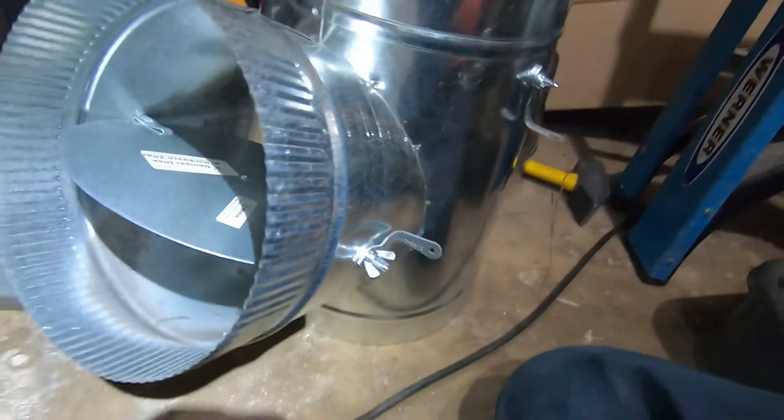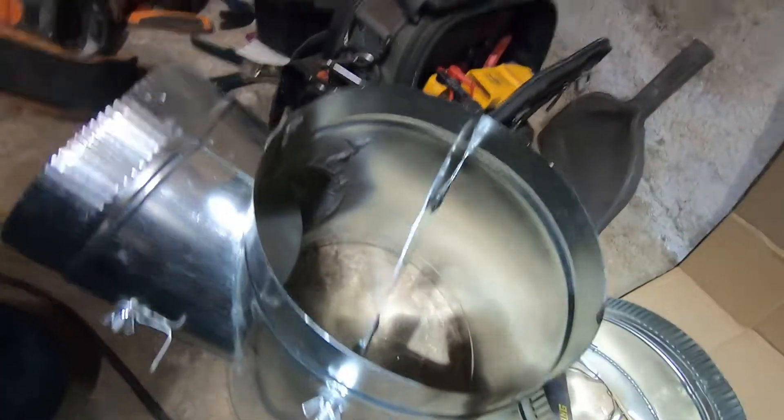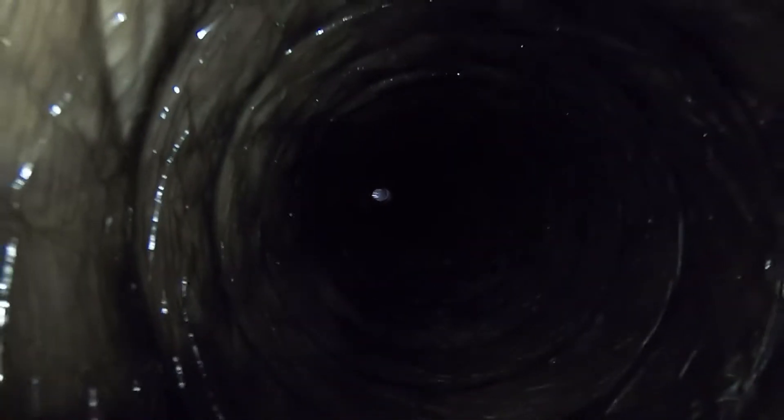We put dampers on every supply vent — don't forget and don't be cheap. This is an 8-inch duct, and after about 15 feet I increased it to a 9-inch because it's a really long run going to the far end of the living room — the new cut I showed at the beginning of the video. Look at how straight I ran this duct; you can see the light at the other end.